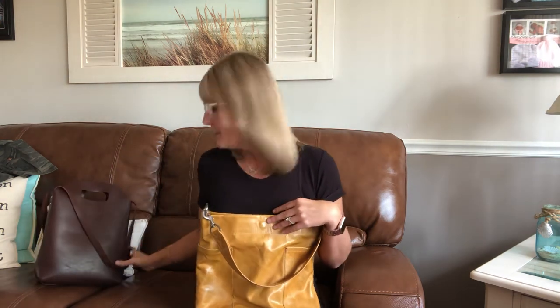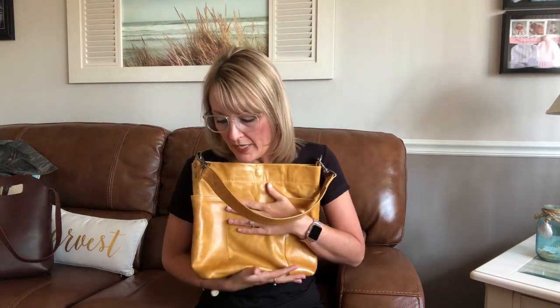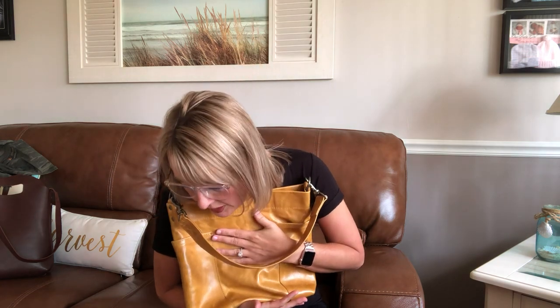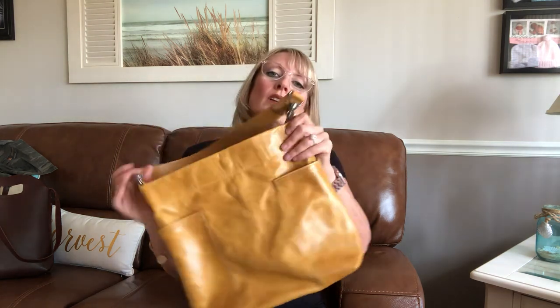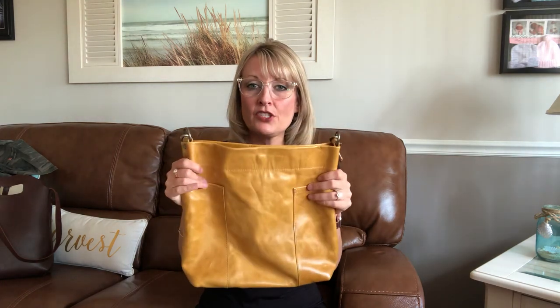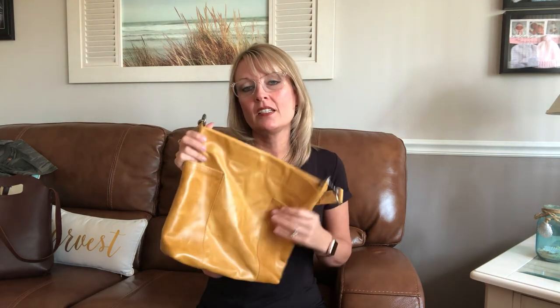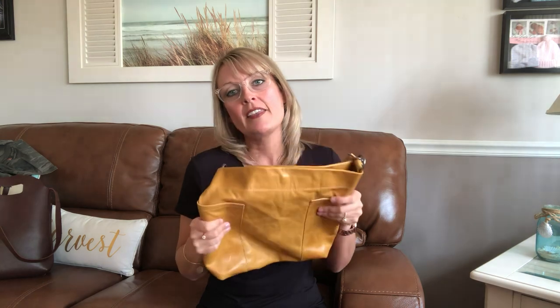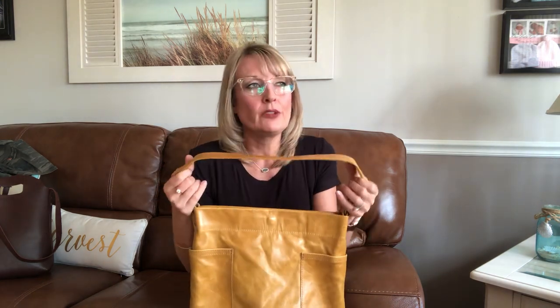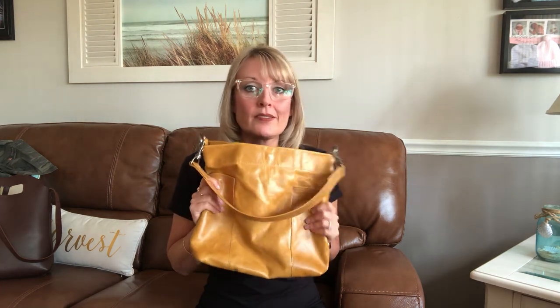This bag is chrome-tanned and it has an aniline-plus finish, which means it has a waxy, sheeny finish — you can see that sheen right here. They say it will diminish over time, but I've seen pictures of these bags several years old and they still look just like this.